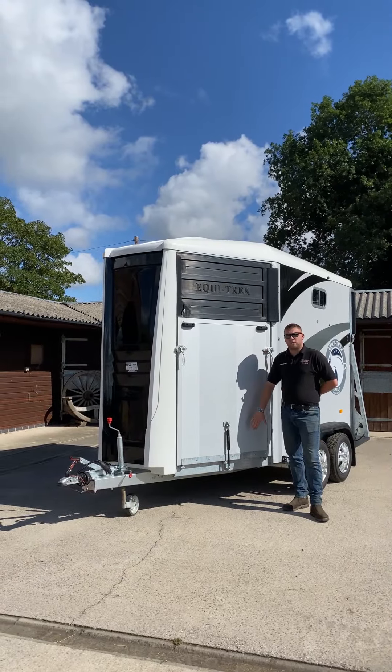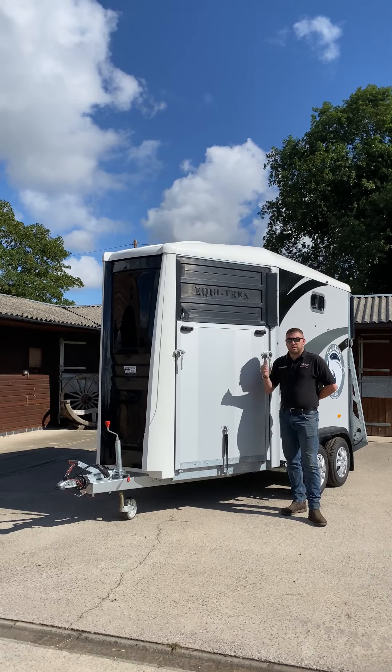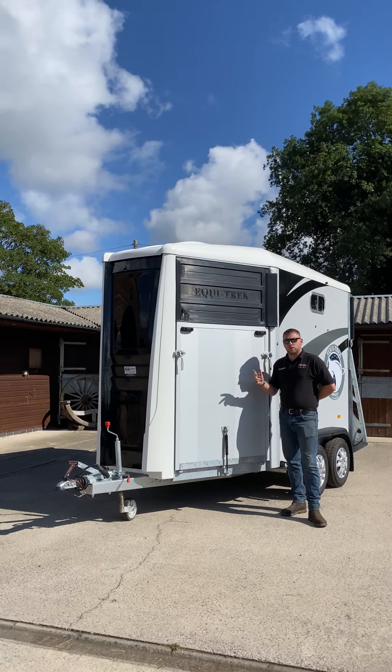The front and the rear ramp and also the floor on the Ecotrek Apollo are made from aluminium planking. This allows it to be lightweight but remaining strong and durable.